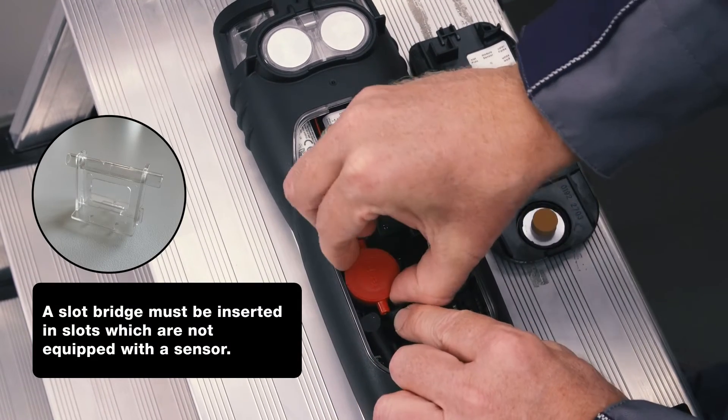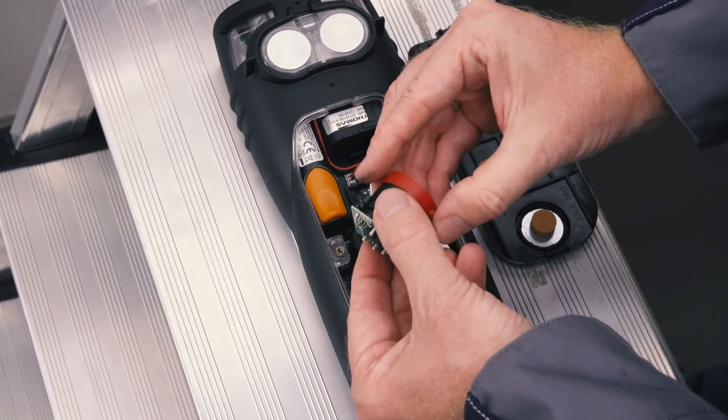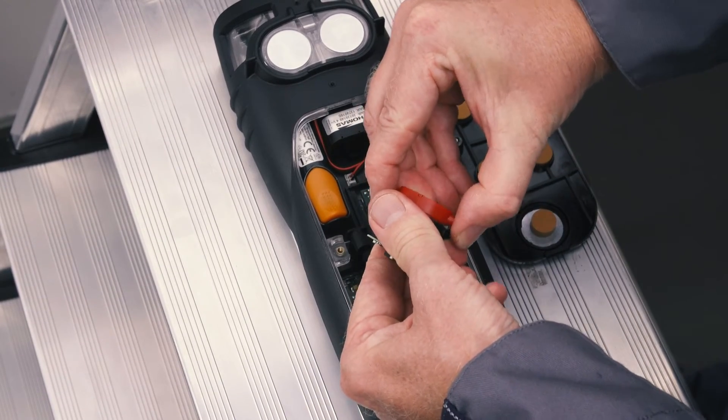To replace a sensor, the hose connections are disconnected from the sensor and the sensor is pulled out upwards. The H2-compensated CO sensor and the NO sensor are equipped with replaceable filters to neutralize cross gases.